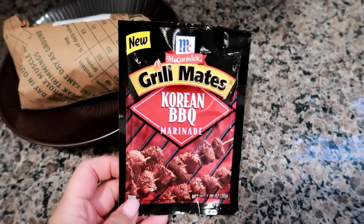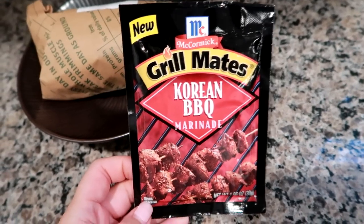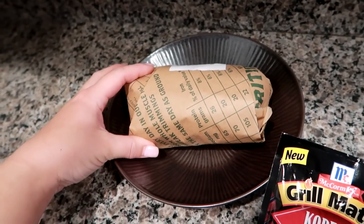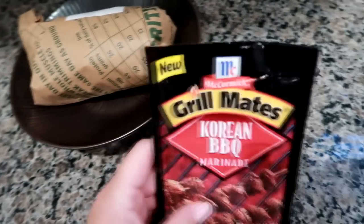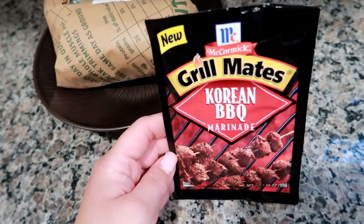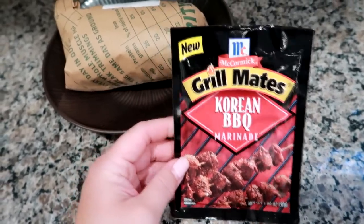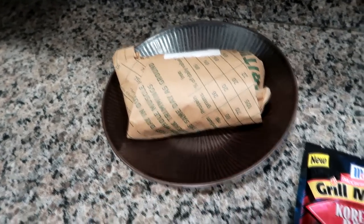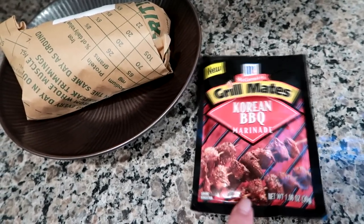Hey guys, Liam here on Greatest Mom. I'm starting a new week of 'what we had for dinner.' Like everybody else, we are on quarantine, so I'm working with what I have. I'm doing some chicken breasts that I took out of the freezer last night to thaw in the fridge overnight. I like to let my chicken marinate all day, so this is the McCormick Grill Mates Korean Barbecue marinade — I've had this before, it's really good. I'm just going to pour this packet over the chicken, let it marinate all day, and then tonight we're going to grill it, even though it'll only be in the 40s.